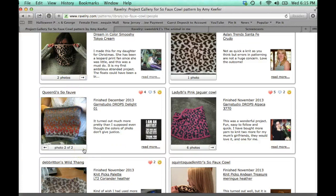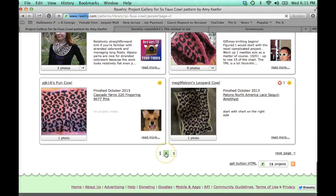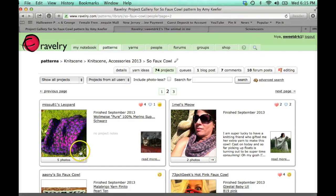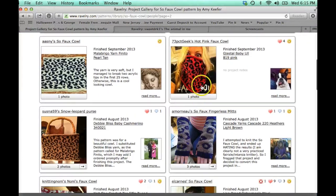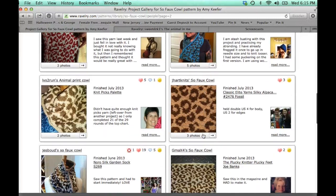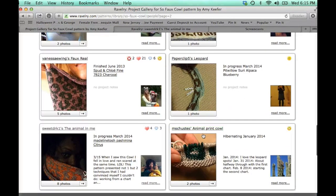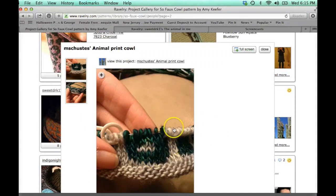Her colors are nice — oh, I like how she kind of did it where it gradually changed. That's pretty. And the pink and the brown — so it's three pages worth of projects, probably 74 projects. That's an interesting color combo, I don't know that I would have chosen that, but I like hers. And I like where she's going with the cream and the green — that's going to be pretty.